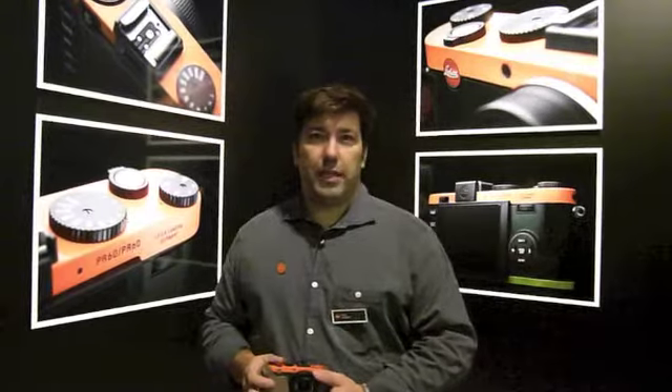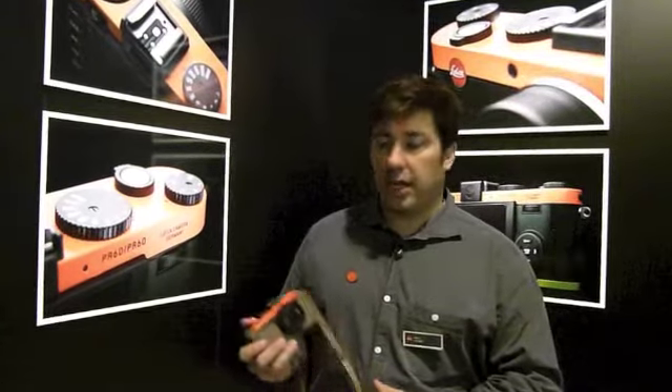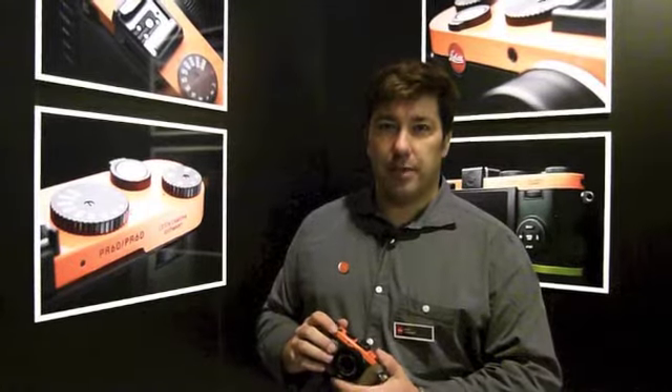Welcome to Interphoto TV at the Leica booth at Photokina 2012. I want to show you the special edition of the Leica X2 — a special edition designed by Paul Smith.